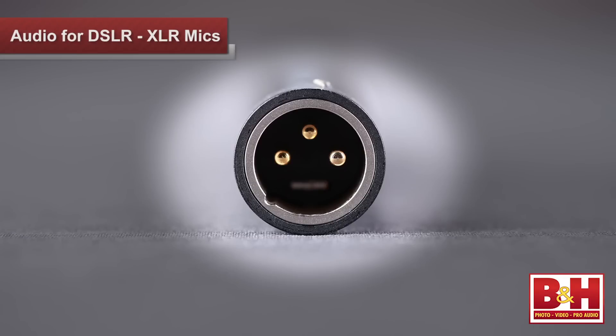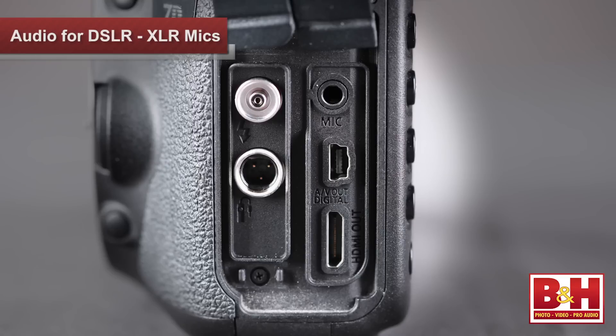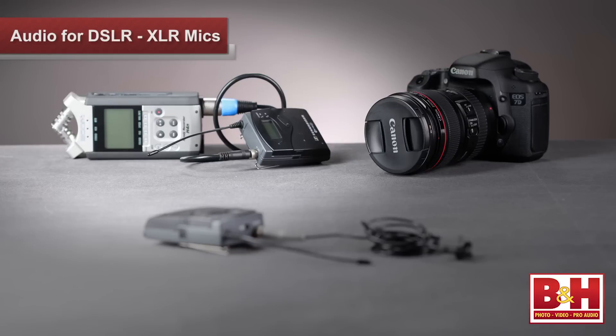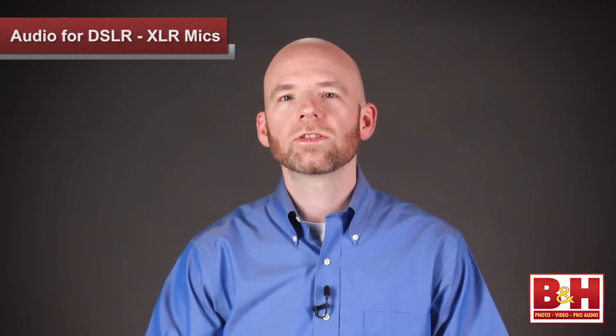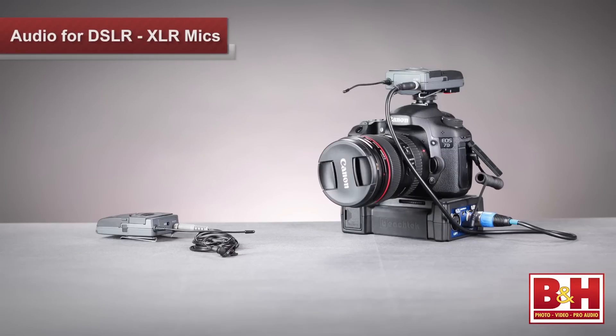Now all the mics we've looked at in this video output sound via a 3-pin XLR connection. Unlike the video camera that we normally use for our B&H shoots, DSLRs don't have an XLR input, but you do have a couple of options when recording XLR microphones during a DSLR shoot. Your best bet for audio quality is to use a dual system where the audio is recorded separately on another device other than the camera. In fact, you can hear a bit of hiss from the 7D's preamps in this video. But we're going to look at those options in Part 3. Since many shooters don't want to worry about operating two devices at once, or syncing the sound and video in post, we're going to spend the rest of this video looking at ways to record your XLR microphone to your DSLR's audio track.